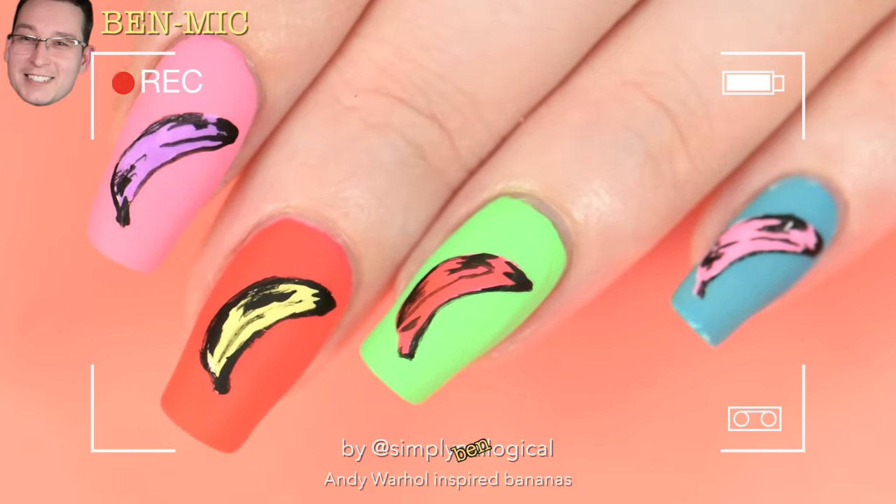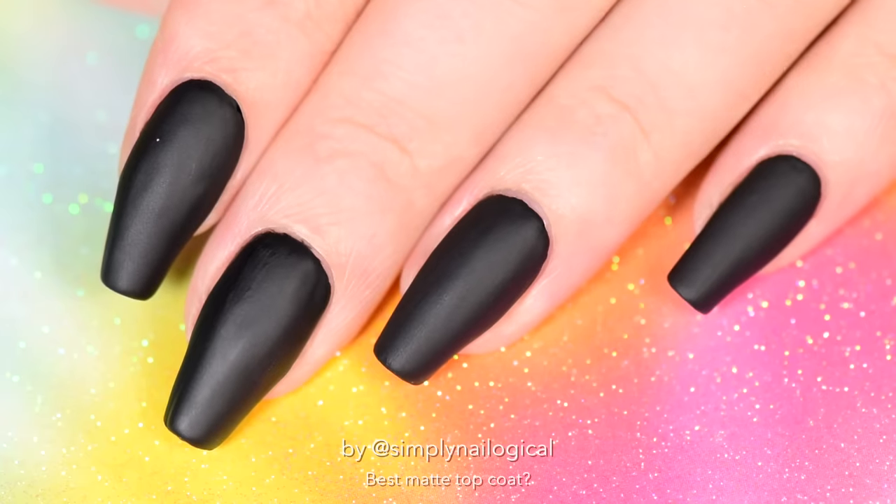I've heard people say once you go matte, you can't go back, but you know what I say to that? Happy holo days, bitch, cause holo is where it's at.